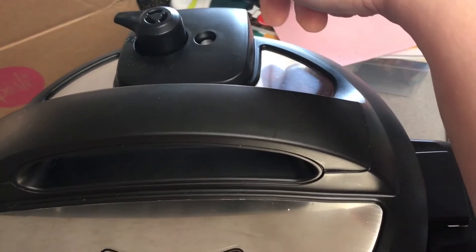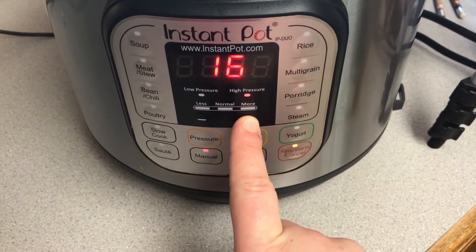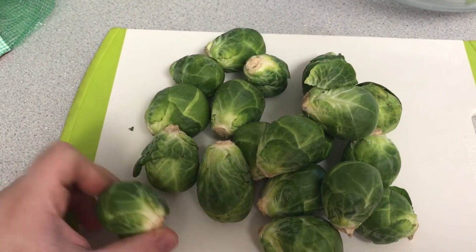I made sure the lid was on and the steam valve was sealed, then set it on manual for one hour at high pressure. It turned out really well with that temperature and time. Then I started on some Brussels sprouts.